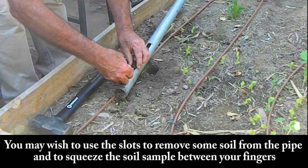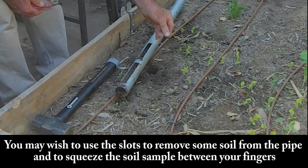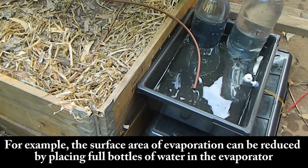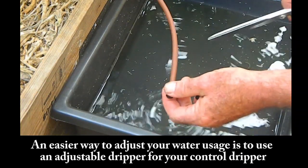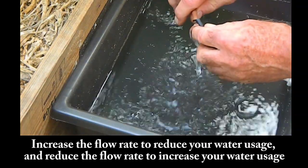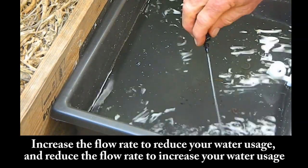You may wish to use the slots to remove some soil from the pipe and to squeeze the soil sample between your fingers. If the plants have been given too much water, one way to reduce water usage is to reduce the surface area of evaporation — for example, by placing full bottles of water in the evaporator. An easier way to adjust the water usage is to use an adjustable dripper for your control dripper. Increase the flow rate to reduce your water usage, and reduce the flow rate to increase your water usage.